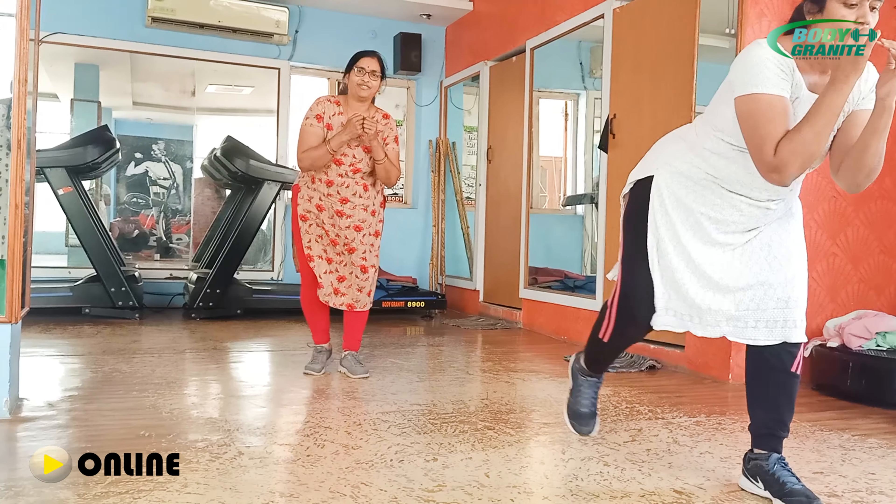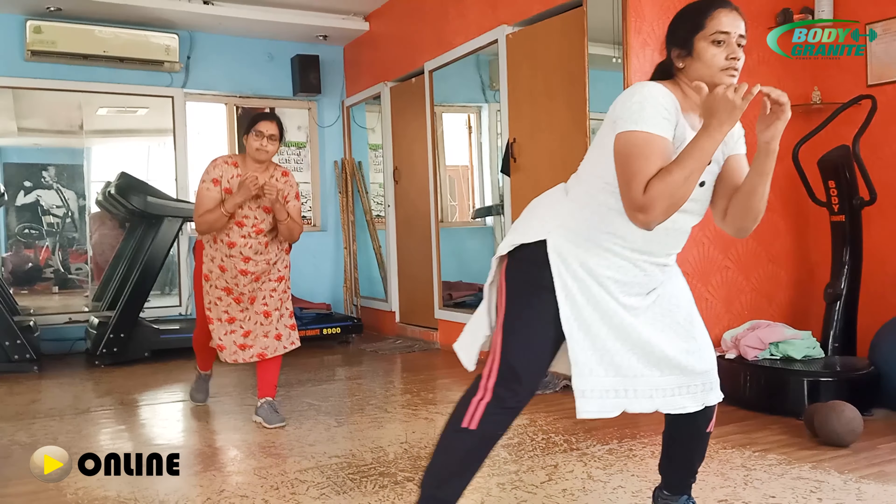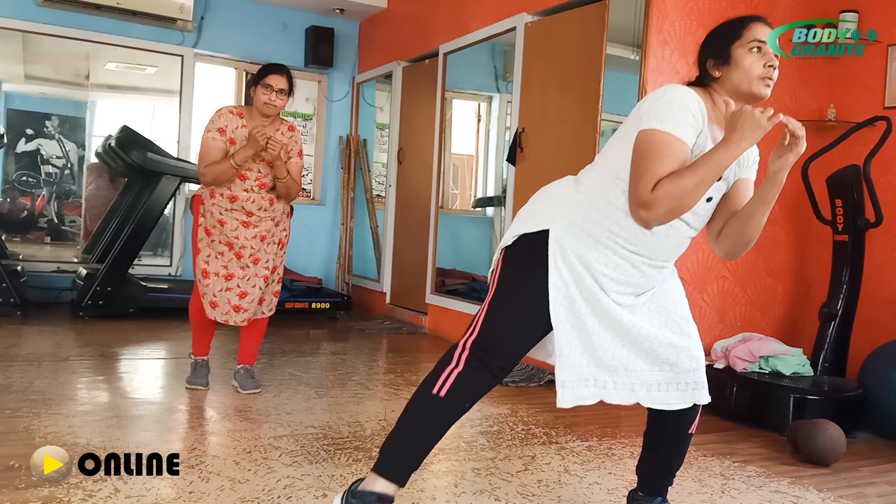4. Yes ma'am. 4. Very good ma'am. 5. Nice come ma'am. 6. Super ma'am. Super ma'am. 7. Yes ma'am. Super sister. 8. Last two. 9. 9 ma'am. Yes ma'am. 10 ma'am. Stop.